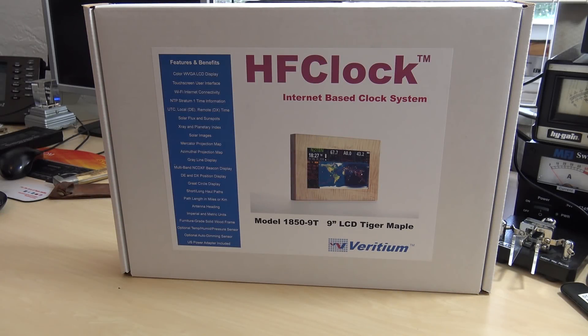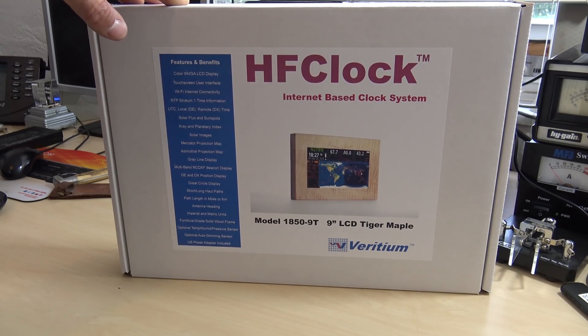Hello everyone, welcome back. KJ4YZI with Ham Radio Concepts. I hope you're already subscribed and give me a big like on the video just for the effort of coming home after a long day of work and making a video for you guys to watch. I wanted to check this out in more detail because I don't think I learned enough about it when I was at Dayton Hamvention.